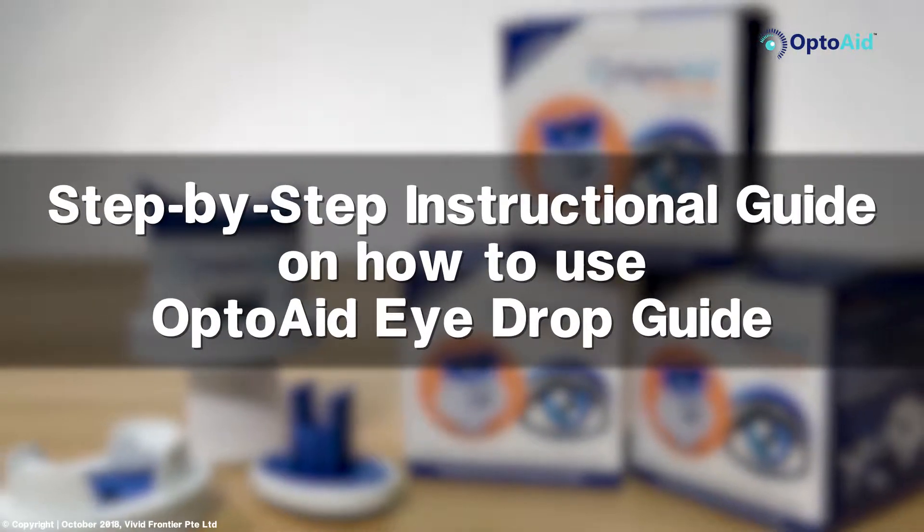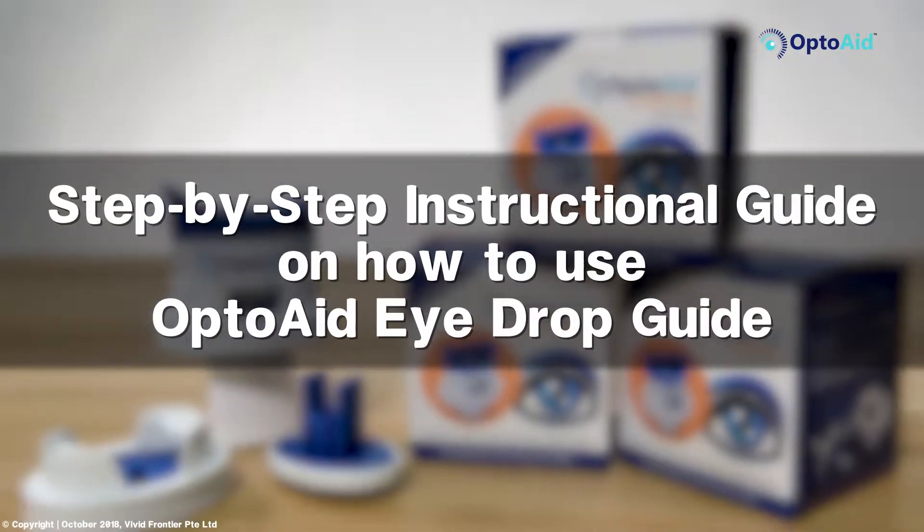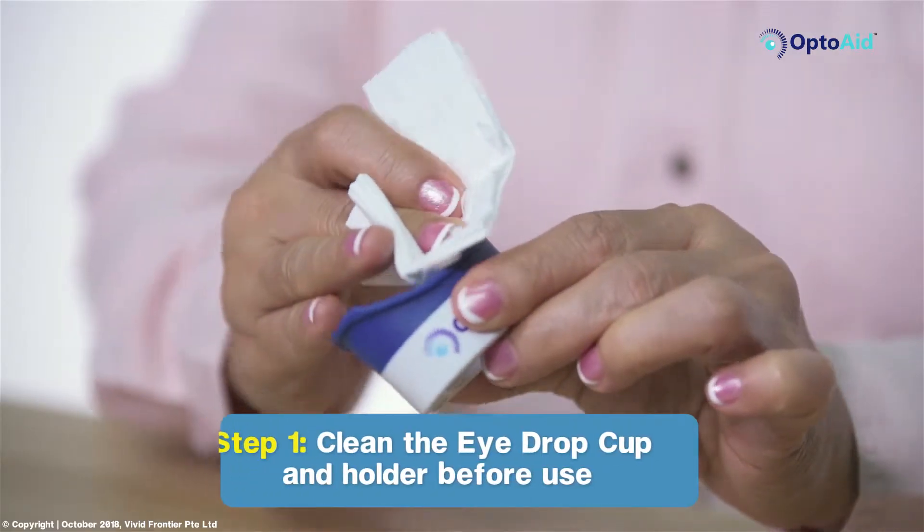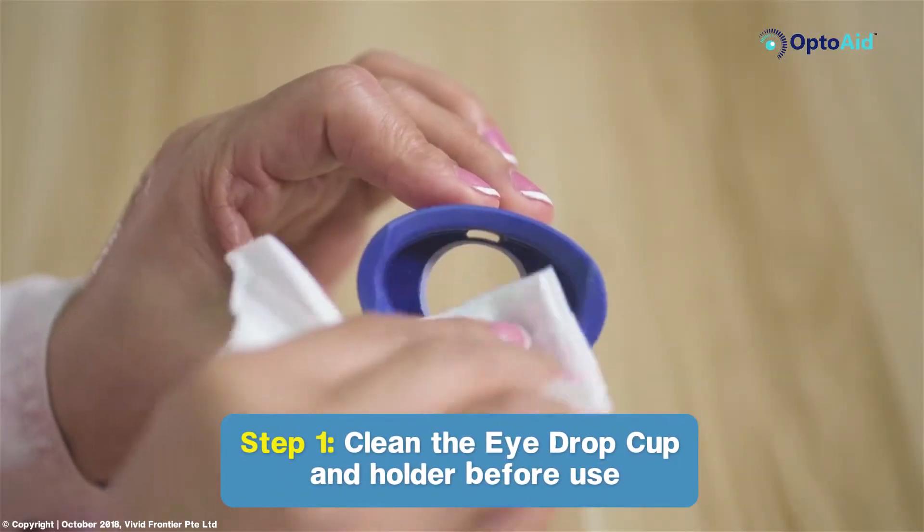This is a step-by-step instructional guide on how to use the OptoAid eyedrop guide. Step 1: Clean the eyedrop cup and holder before use.